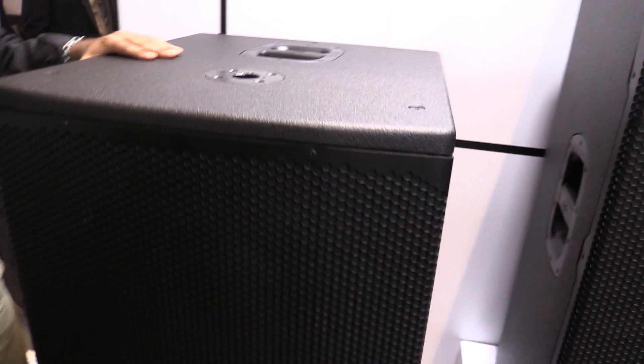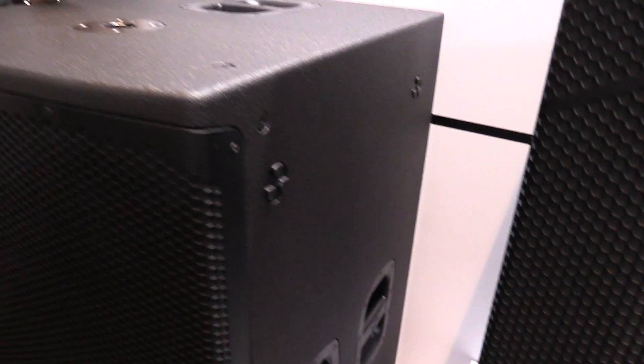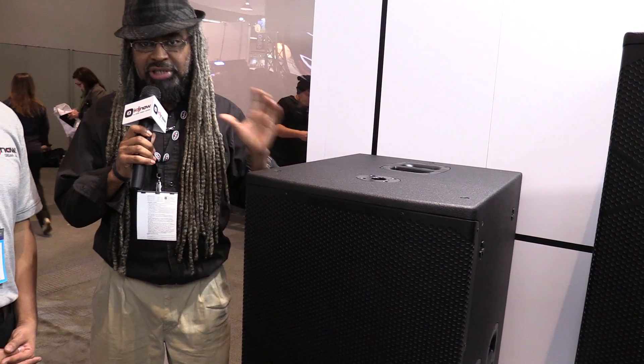It's a double 18 and it's vertical, but it also has horizontal orientation so you can actually lay it on its side and it'll sound just as good vertically as it does horizontally. A lot of other subs that are designed to be horizontal — when you turn them up on their side, they don't give you the same type of low end and that good deep bass.